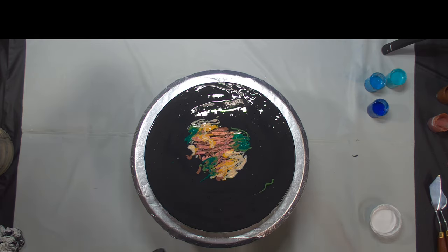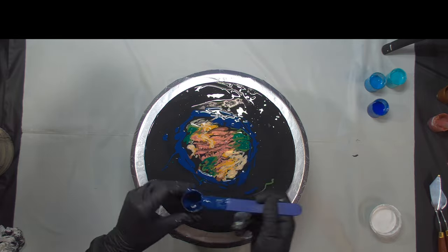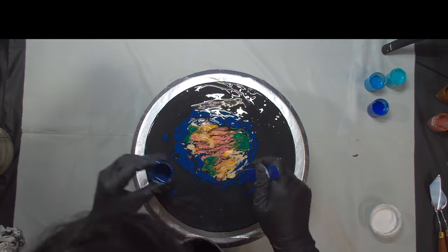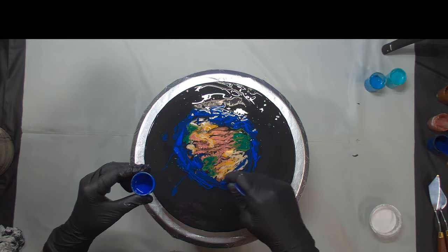In this instance I have decided to layer all of my paints that I will be using today at once and then swipe later. I am doing that because I want to have a little bit more visibility and a little bit more control over my composition.